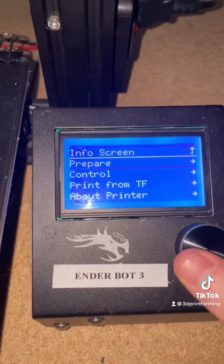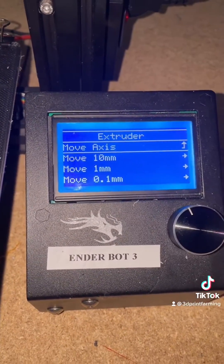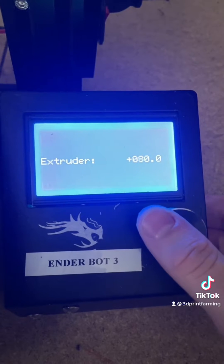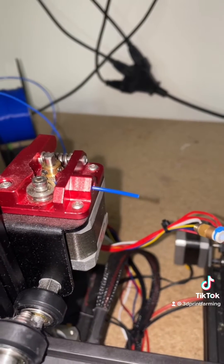We're going to go to our printer, prepare, move axis, and extruder. Now we're going to go to move 10 millimeters and we will move this by 100 millimeters. Now the filament should extrude 100 millimeters.